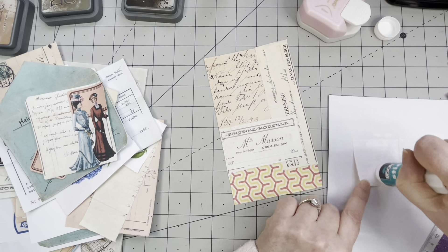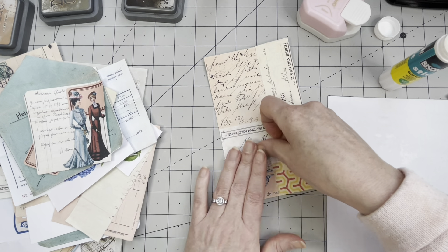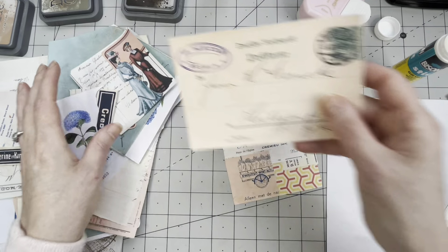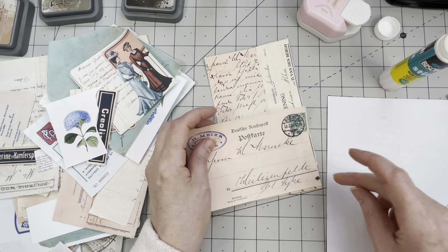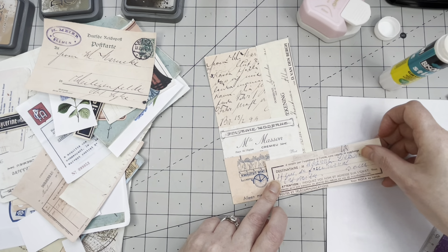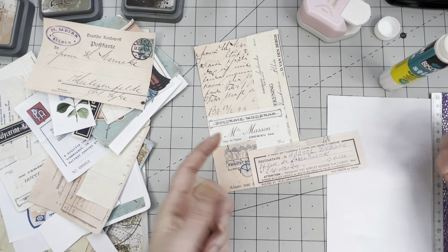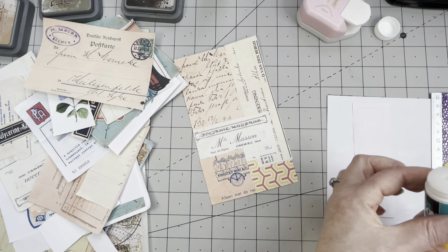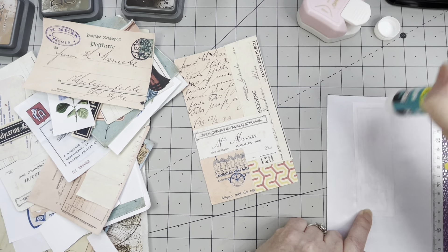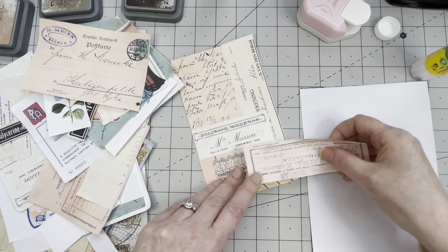I like to alternate the colors — it's just something I like to do. I could have flipped some pieces over since we're also going to do the other side. I want to flip one piece over — that was actually my plan, to flip stuff over because I think it leaves for a nicer finish.